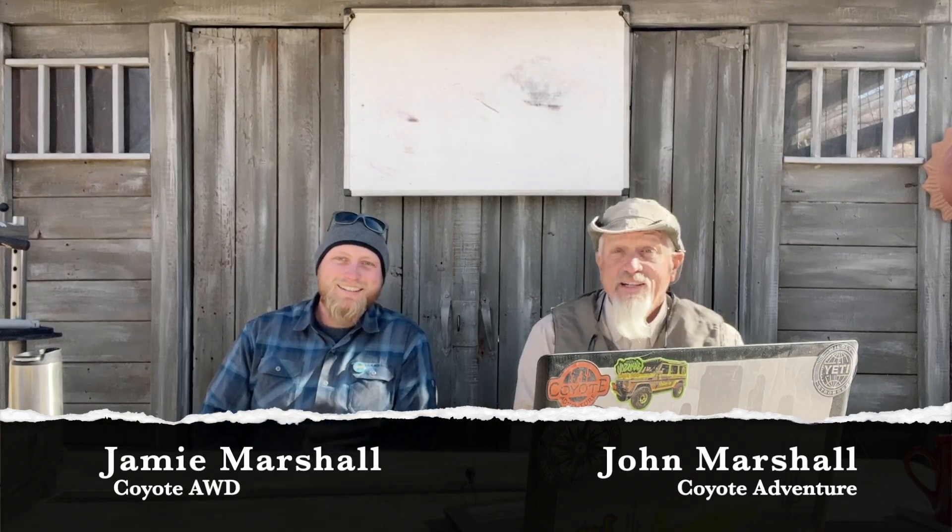Hey, thanks for joining us. John in the Desert here, got Jamie over here, and we're sitting here watching a couple of really great — or not so great — kinetic energy rope recovery videos here on YouTube. Check this one out. A lot of force, a lot of energy being expelled here. Kinetic energy ropes — you're familiar with them — they are the next best thing since sliced bread, wouldn't you agree? They're fantastic for what they do, but they can also be dangerous.